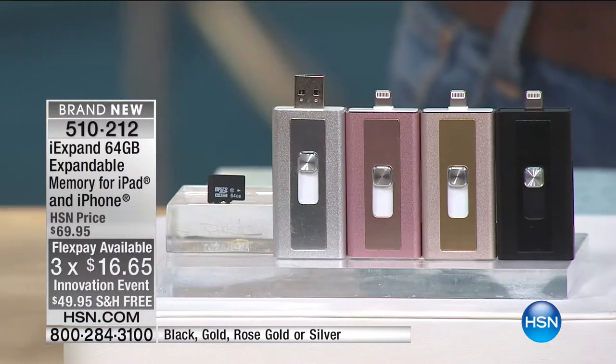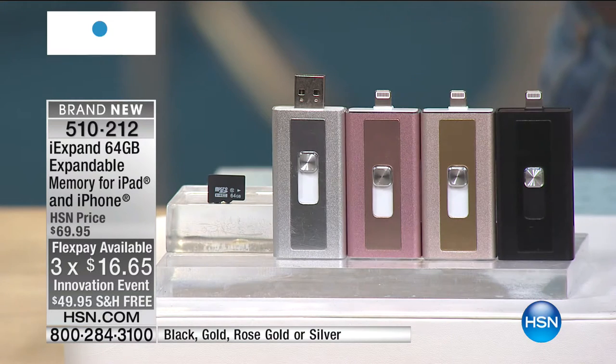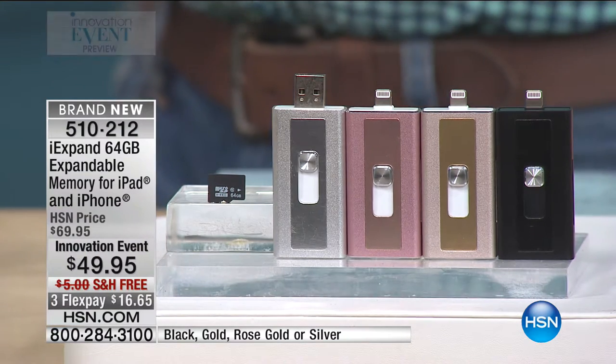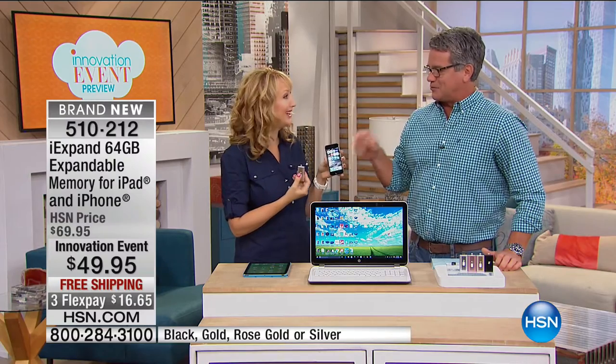It's available in silver, gold, rose gold, and black. All you simply do is pop it in and you are good to go. Lori Leland is here. Happy innovation event. This is the coolest. We were just talking about how neat this is. Aaron Berger's coming up in just a little bit — he walked by and said, oh my gosh, I have to get this right now.